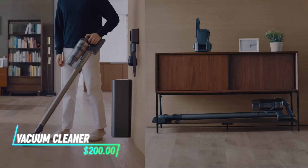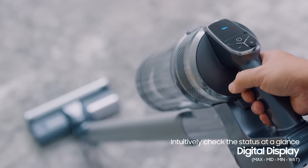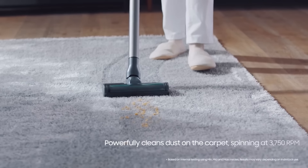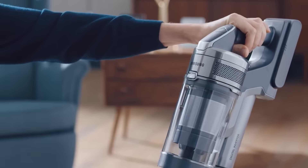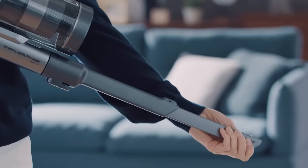This cordless stick vacuum cleaner is powered by a rechargeable battery. It's designed for easy maneuverability around furniture and tight spaces. The vacuum has a rotating brush head that picks up dirt and debris from both carpets and hard floors. It includes a dustbin that you can empty with a push of a button. The vacuum also comes with attachments for cleaning upholstery, crevices, and other surfaces.